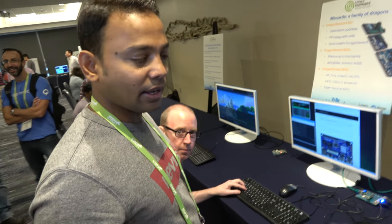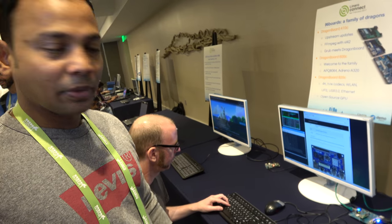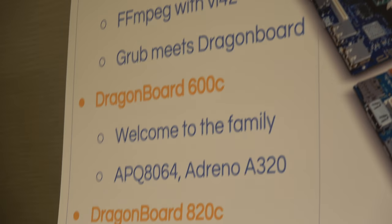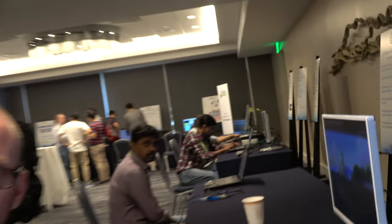Yeah, so this is a Snapdragon 600 chip which sits between 410 and 820. What we got here is a consumer edition extended form factor board — it's like a quad-core chipset. It's the APQ8064 with the Adreno 320. It's a pretty powerful GPU. Performance-wise it sits between the 410 and the 820 — not as fast as the 820 but considerably faster than the 410.